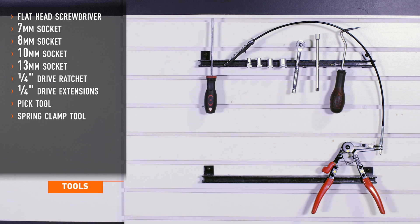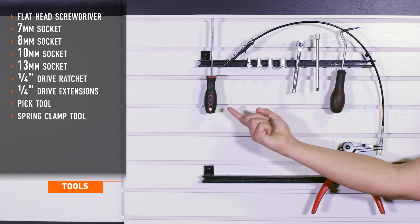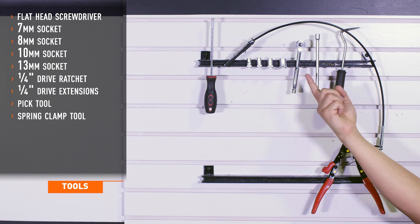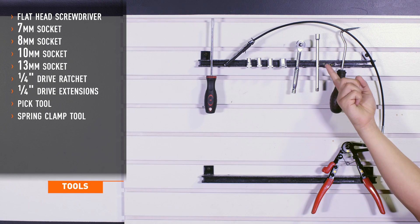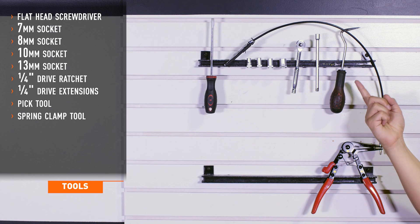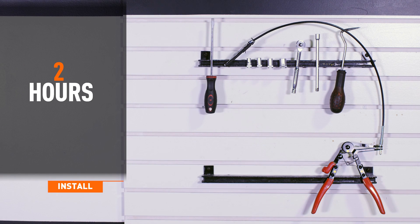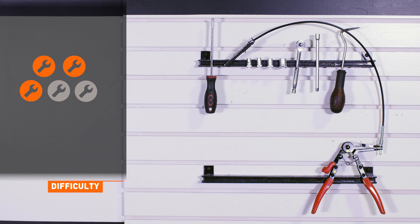Tools required for installation are a flat head screwdriver, a 7, 8, 10, and 13 millimeter socket, quarter inch drive ratchet, quarter inch drive extension, a pick tool, and a spring clamp tool. Install time is 2 hours depending on your vehicle model. Install difficulty is a 3 out of 5.